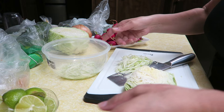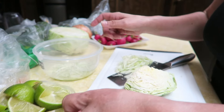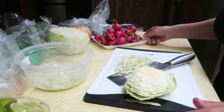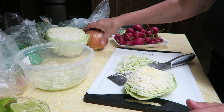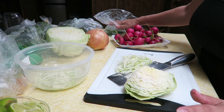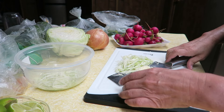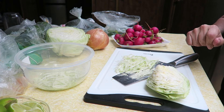The pozole is almost done, so I'm going to start cutting everything up. I have limes cut up, I'm cutting up the cabbage, and I have radishes, onion, some serranos — I'm not sure how many I'll cut up — and some avocados. I'm just going to chop all of this stuff up.